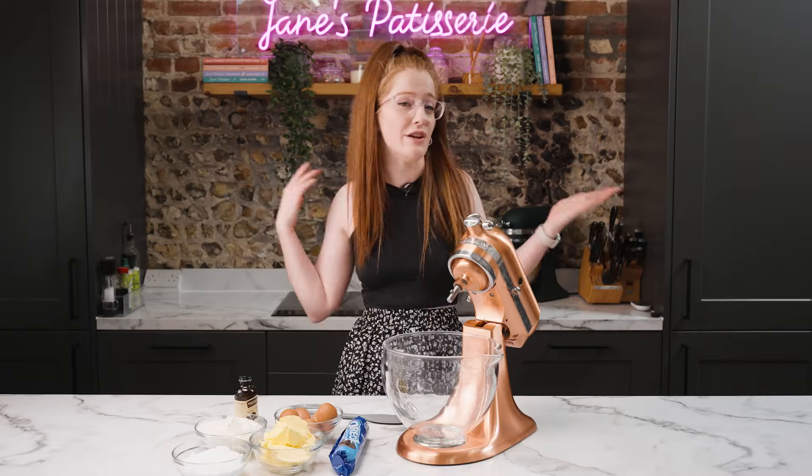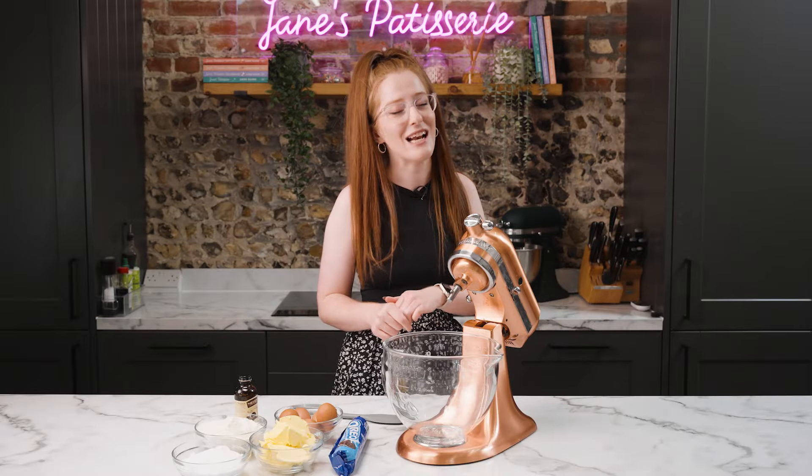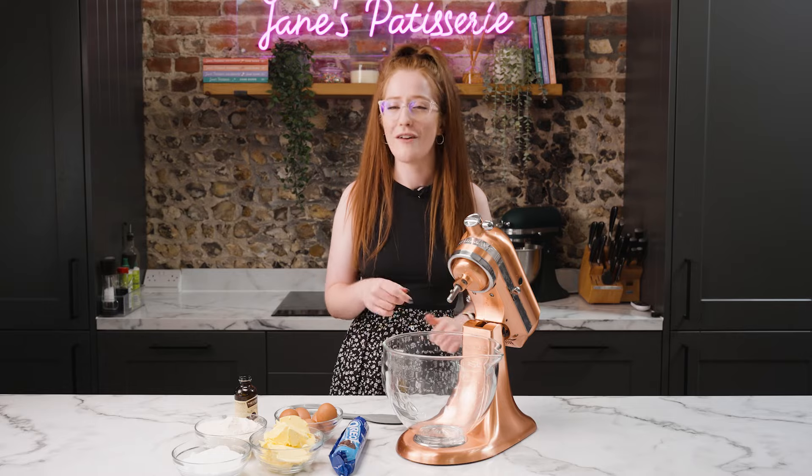It's so tasty and you can switch it up if you want. You can make a chocolate flavored sponge, use different flavored Oreos — you can have fun with it — but I thought I would show you my classic cookies and cream cake for the perfect easy bake.